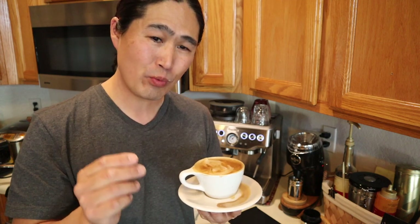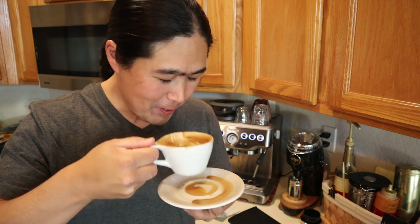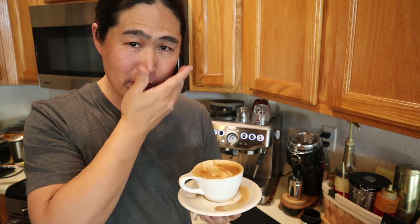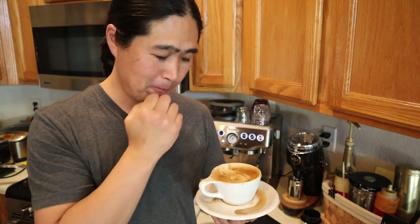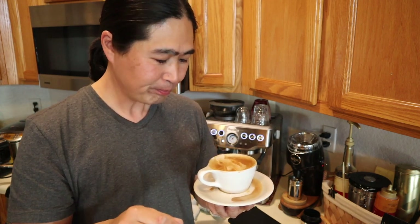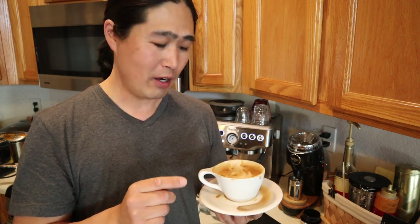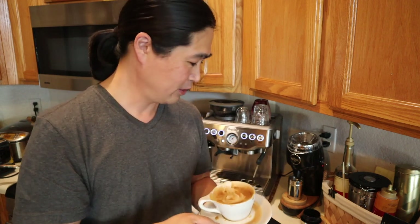Whole milk is really good — very sweet, brings out a lot of sweetness. The Good Brothers special blend is wonderful. I'm going to put the link below. I think they're giving out 25% off, which is a pretty good deal. This is really good.